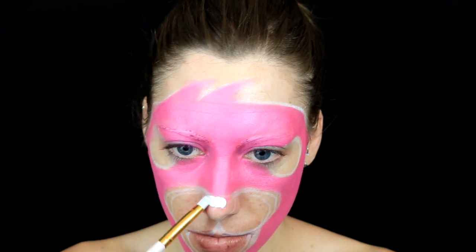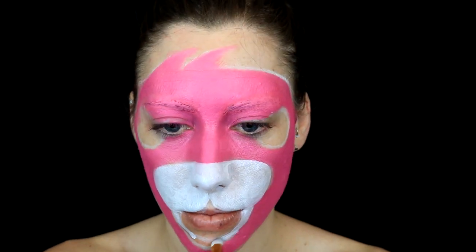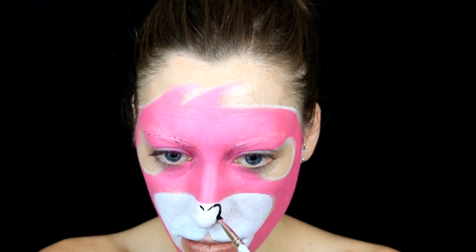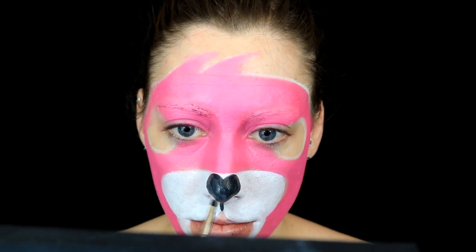Now I'm taking white body paint from Mehron and filling in the muzzle section, also going around kind of like the lip area. Now I'm taking black body paint from Mehron and filling in the heart-shaped nose — this was actually really hard for me to do. I spent a lot of time just trying to make the heart look like a heart. Once it looks pretty good, I'm taking a red body paint from Mehron and filling in the mouth section.